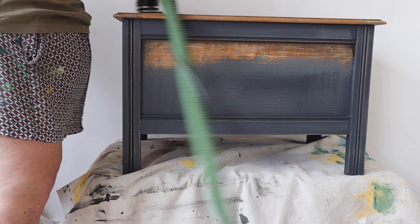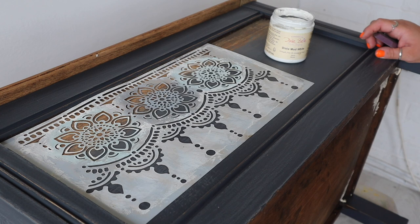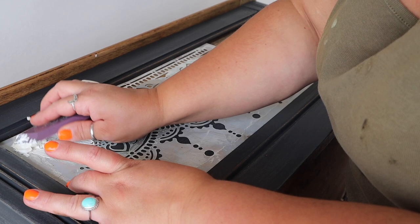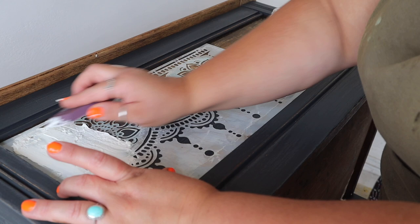The next thing I'm going to do is give this piece a raised stencil around the panelled front and sides. The stencil pattern I'm using is called Lotus Bloom — it's available from Dixie Belle Paint and Dixie Belle retailers. And I don't know if I've mentioned this before, but it's actually one that I designed.